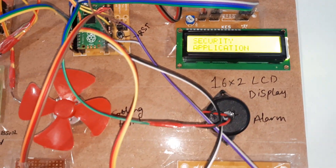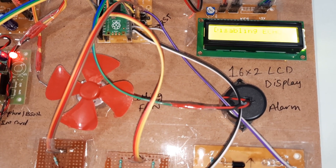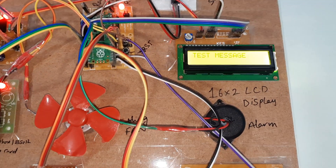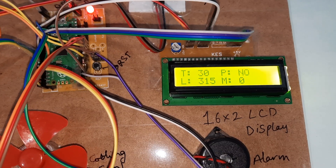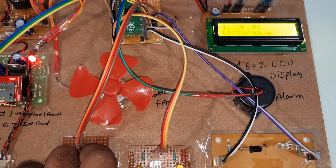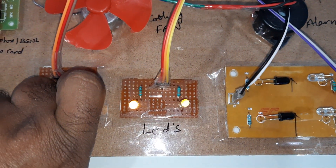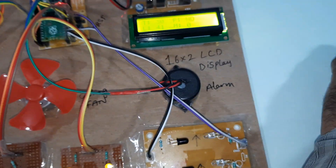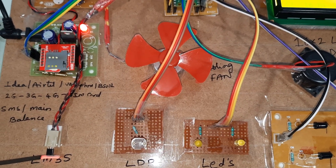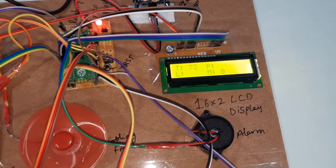GSM testing: connected, finding network, sending text message. T is for temperature, L is for LDR, P is for PIR, M is for members. If LDR is dark, LED turns on. Temperature is currently 72 degrees and it will send an SMS alert.